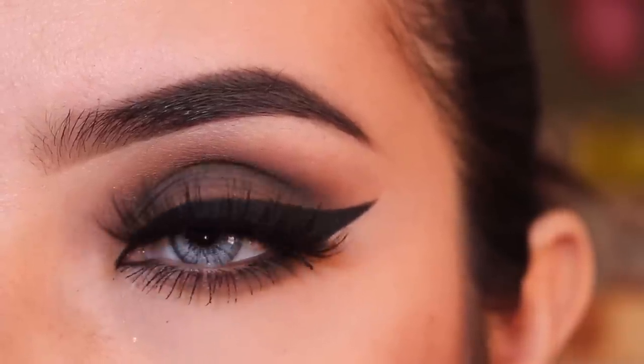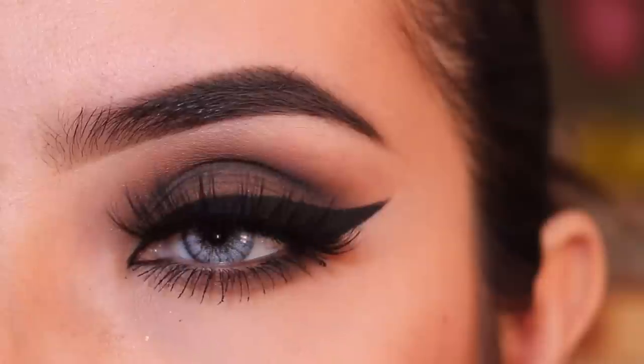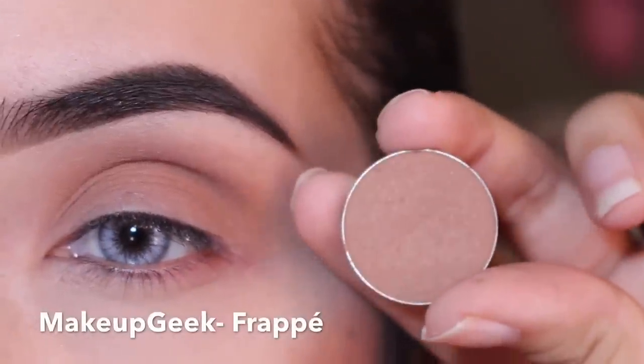Hello everyone, thank you so much for watching and for subscribing to my channel. If you want to see how I got this chocolatey smoky eye with a dramatic liner, then just keep on watching.